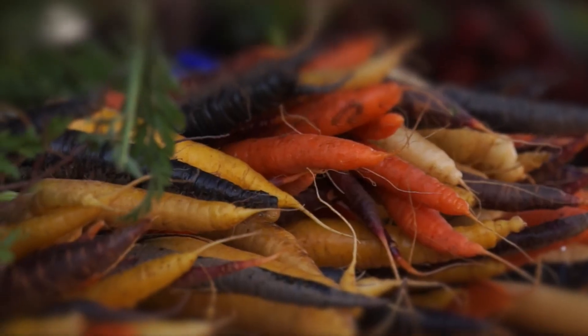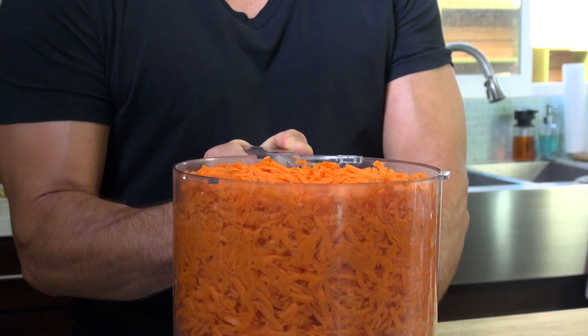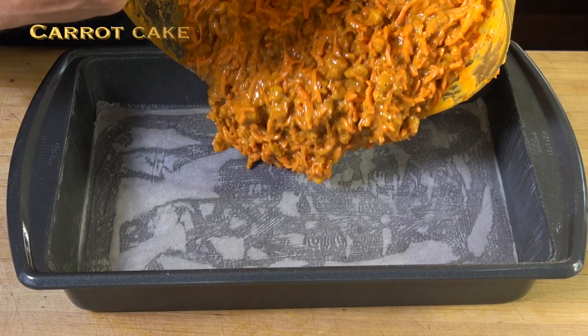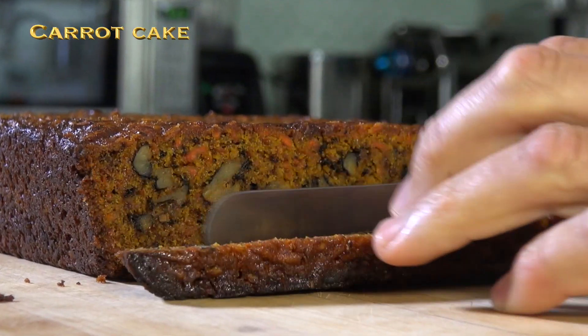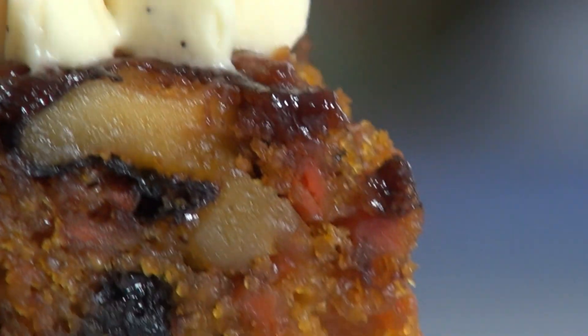What do you think would make a carrot cake taste like carrots? Carrot! That's what my pastry recipes are about — the right amount of sugar and full of flavor. This is the real deal.